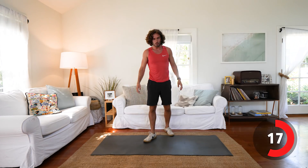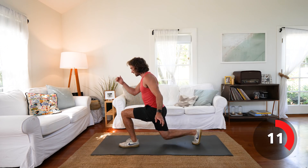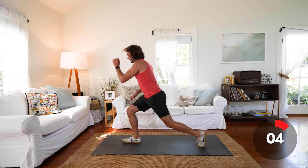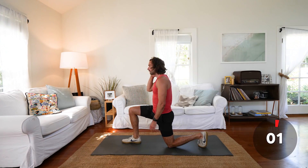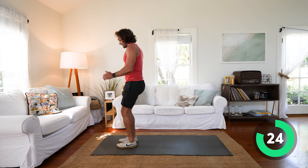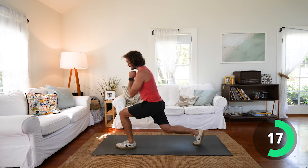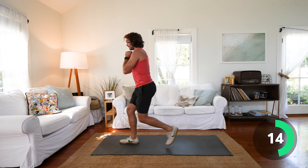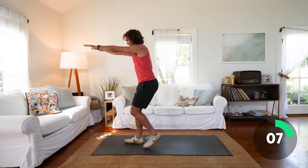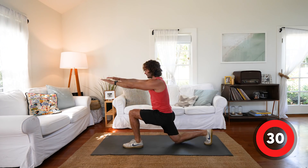Next exercise: reverse lunge. Feet together at the front of the mat and you're going to reverse lunge, keeping your back straight, looking straight ahead. Nice big steps back, keeping the weight in the heel as you drive through, working your quads. If it's too easy, you can hold dumbbells in your hands or hold a kettlebell at the front of your chest. If it's too easy, you've got to make it tougher — really challenge yourself.